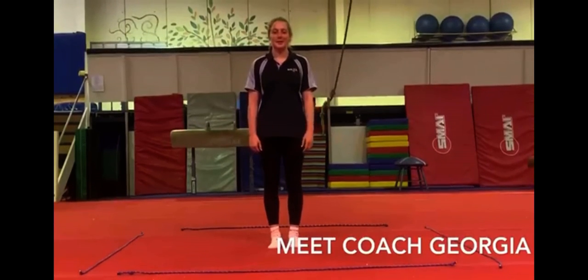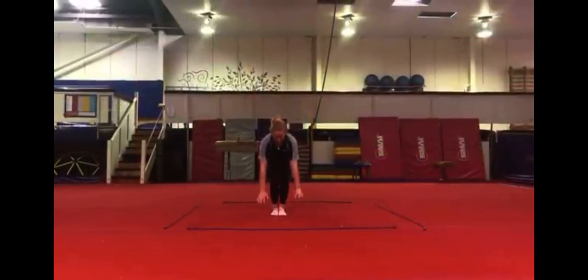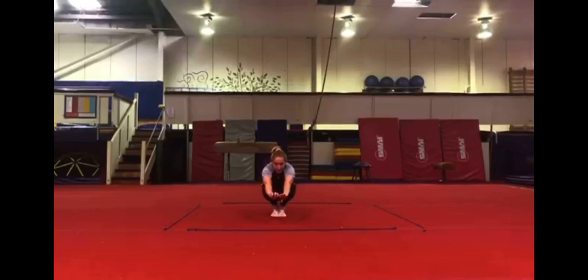Today I'm here to do a flexibility segment with you. I hope you enjoy it. We will be doing ankle stretch, so pushing your feet on the ground, trying to balance.